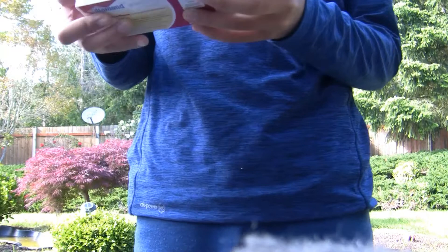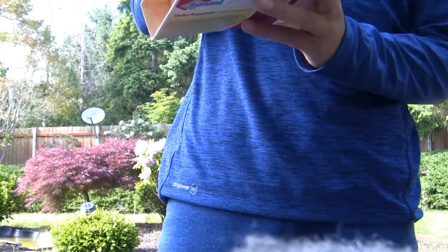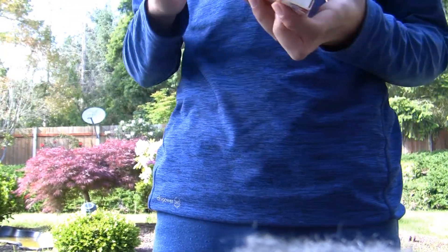First you set your iron wool down. Then you get a match, and then you strike it.